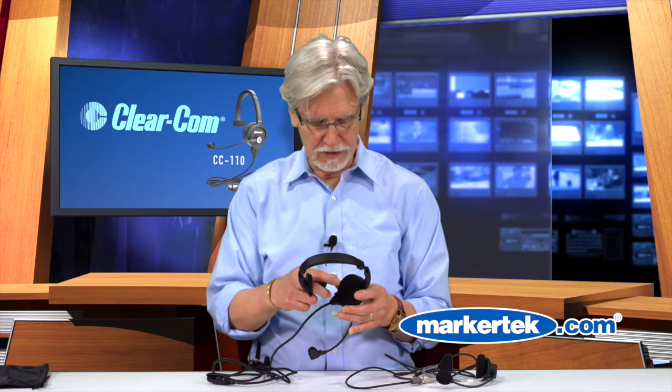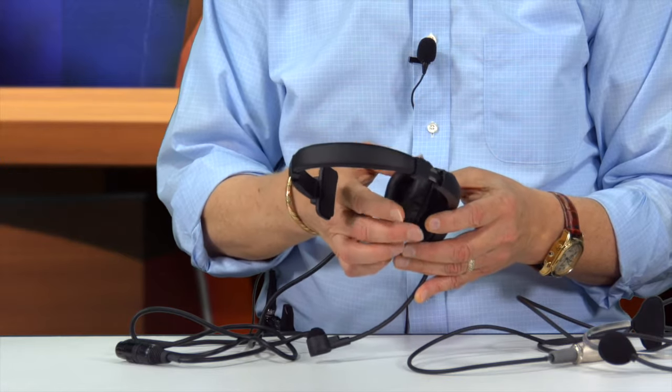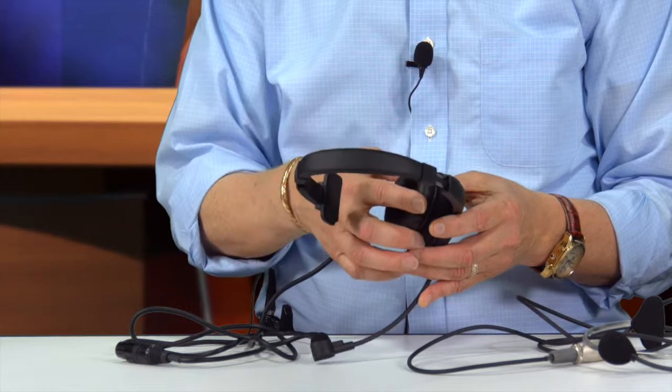We also gave a different experience with the earpads. You can get it like this with the foam earpad, which gives you more of a lightweight experience. But if you're in an application where you need more isolation or a higher noise environment, all of the CC110 series and CC220 series ship with a vinyl covered earpiece too, that you can swap in to get more isolation on the earpiece.